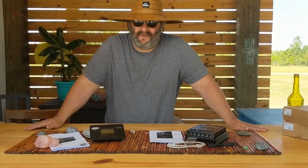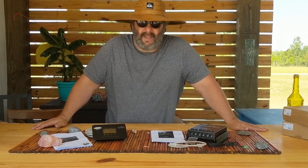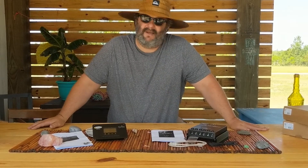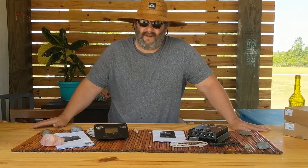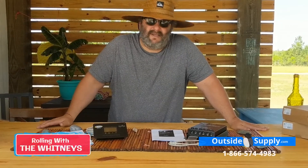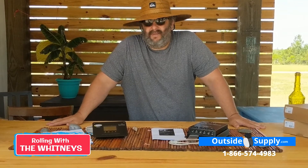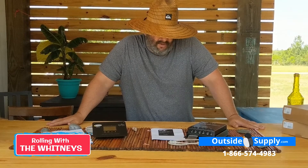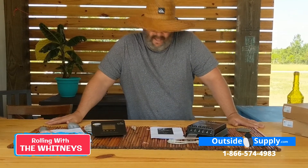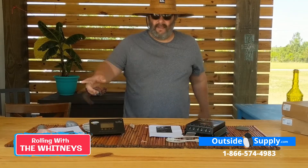Mobile power applications are their specific business, so it took them a while to come out with this controller but they've spent a lot of time to get it right. If you have questions, you can call us at 866-574-4983, extension 1. You'll get me or one of my team. The controller is now available on OutsideSupply.com. My name is Chad with Rolling with the Whitneys and Outside Supply — see you soon.